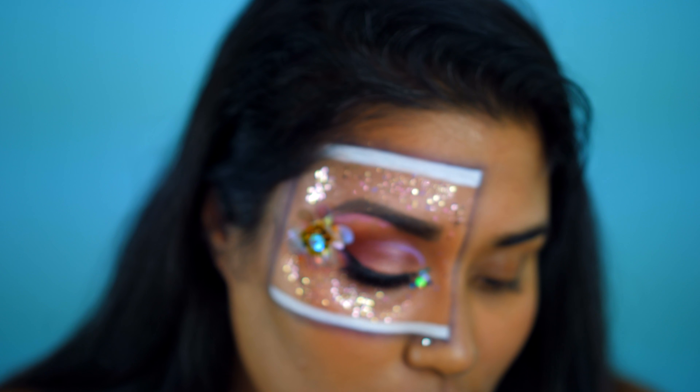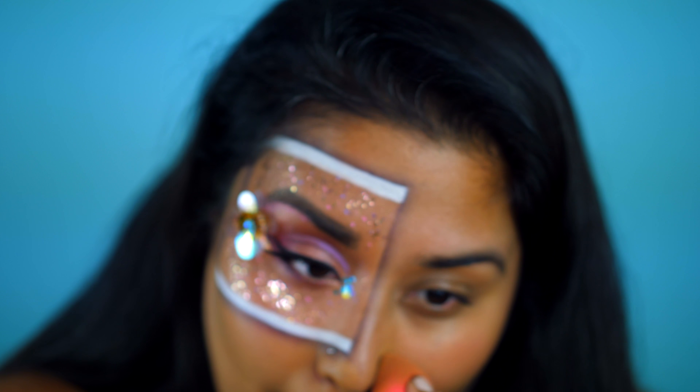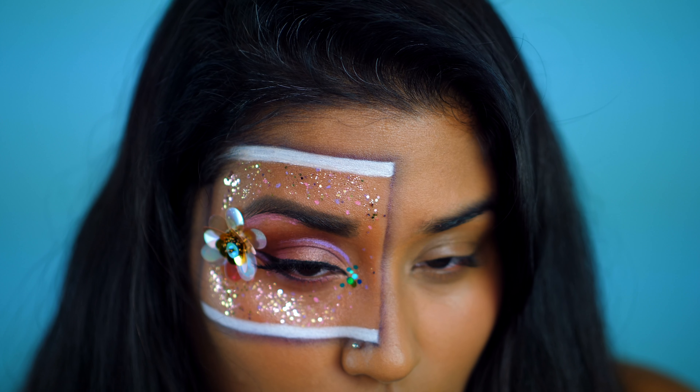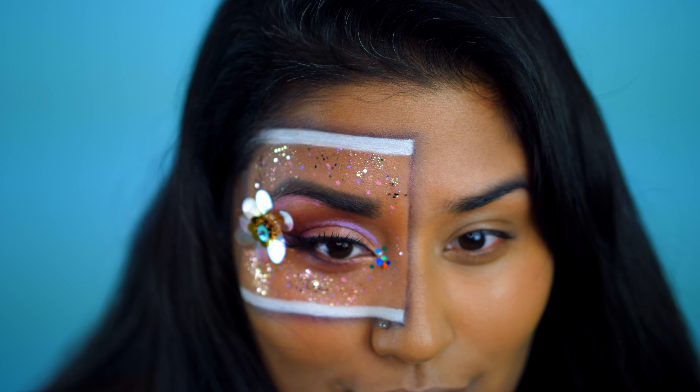It's not going to come out perfectly straight. I even tried really hard and it still came out a little bit sloppy, but we're going to roll with it. And for the final icon details, you can draw them in with the black liquid eyeliner, but I decided to just go ahead and Photoshop them in when I touched up the photos.